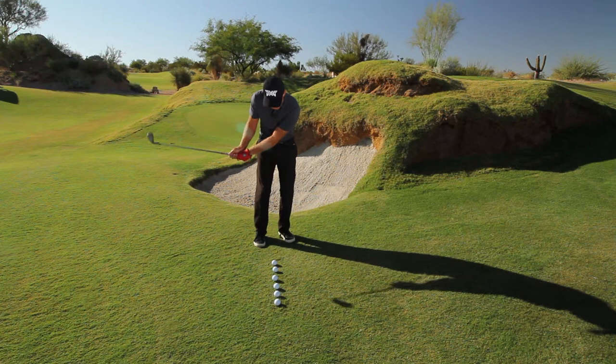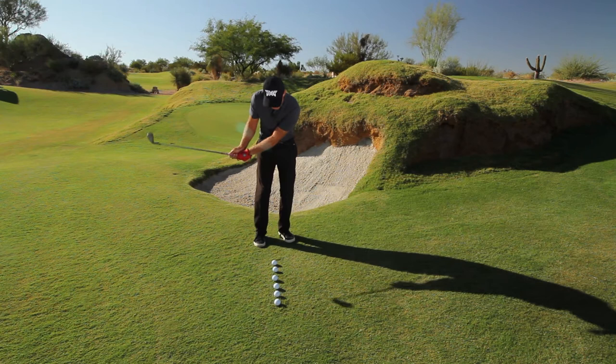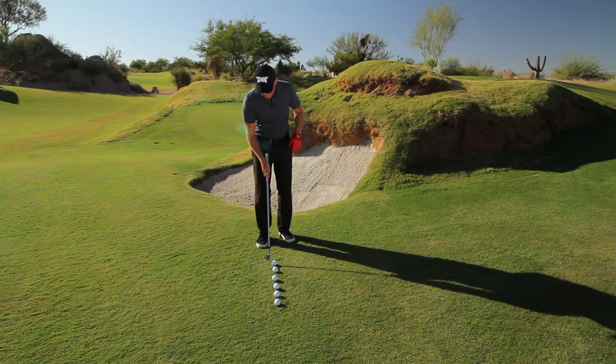Make a mental note of this: moving backwards is a killer in chipping. If I get up here and I'm slightly moving backwards like this, my hands will speed up and it'll just be a total disaster.